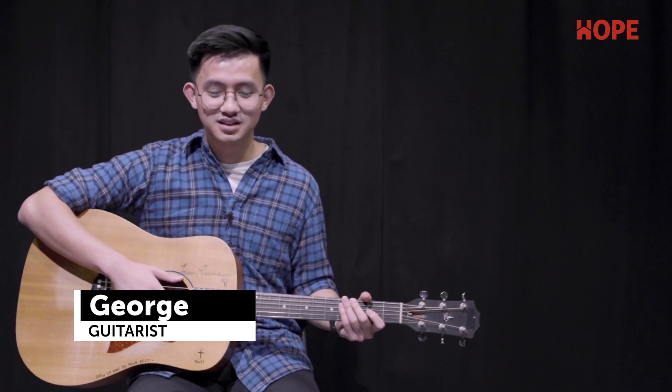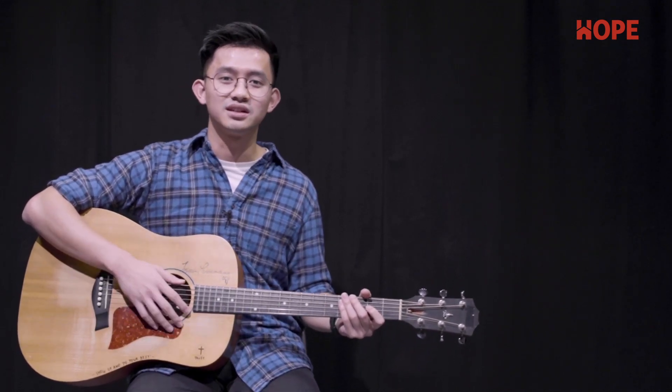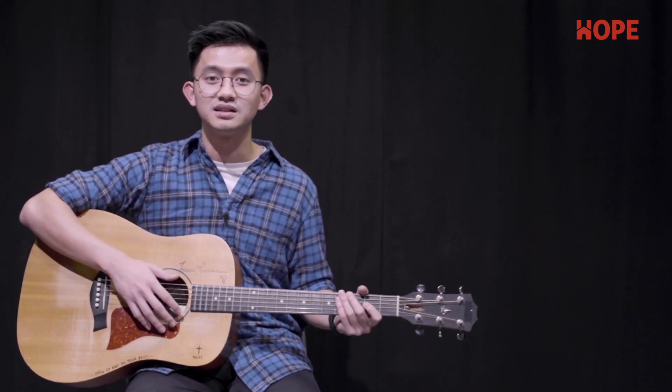Hi everyone, my name is George. Today I'll be teaching you the song More Like Jesus by Passion. I'll be teaching you the song in the key of E, which is a suitable key for female worship leaders. And for male worship leaders, you can play this in the key of C.